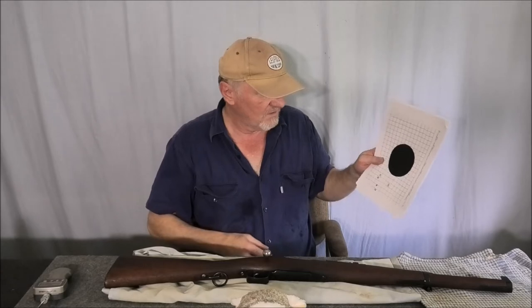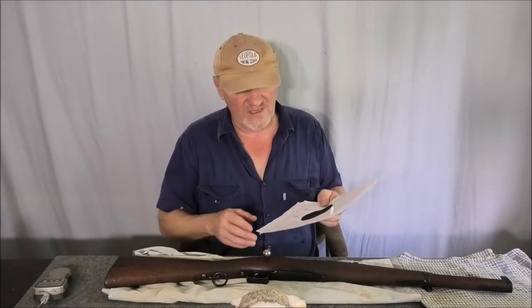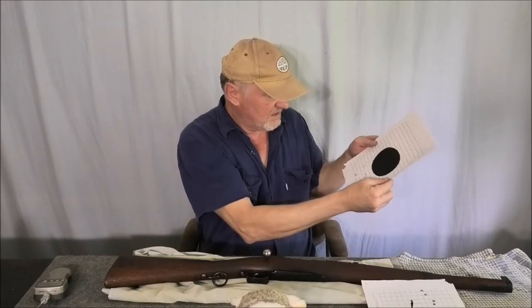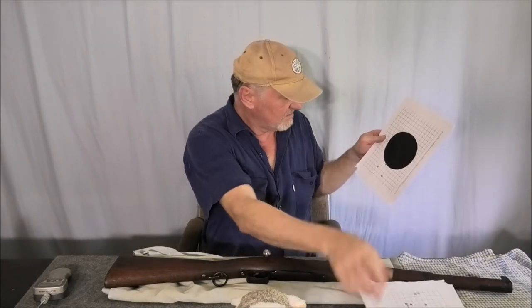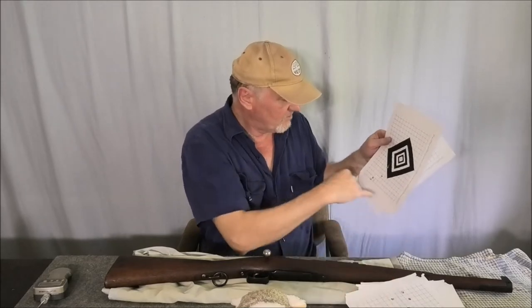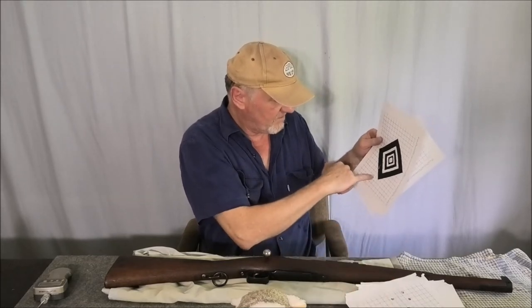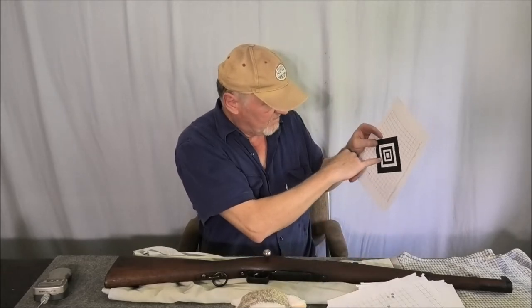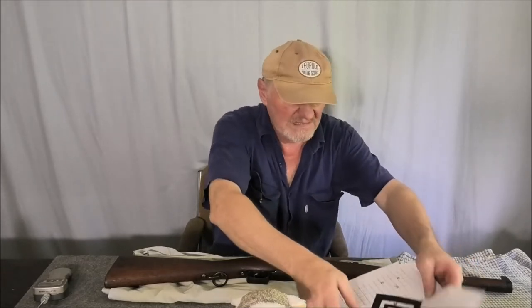I'll show you the groups I shot — these were five-shot groups and they averaged about two inches. They were sort of all over the place. If I was only shooting three-shot groups they'd be a lot smaller, but you'd get three together in a group and then one really big flyer — there's four there and then one really big outlier.